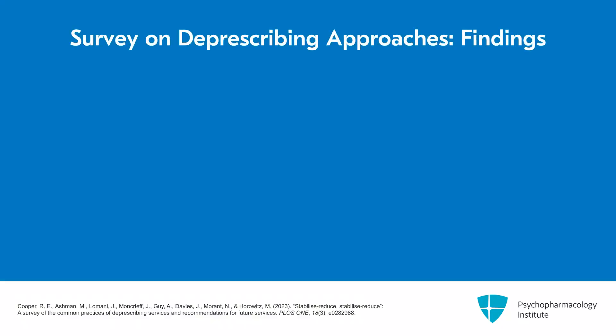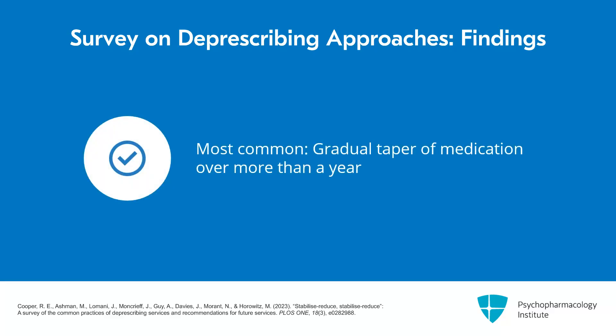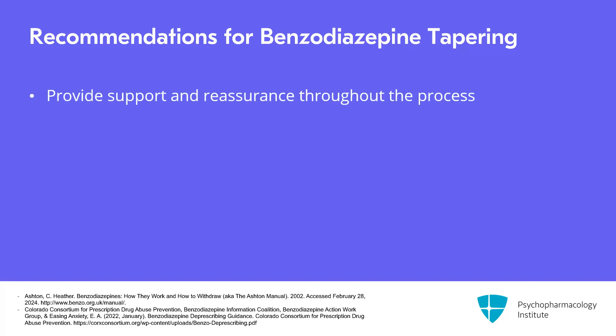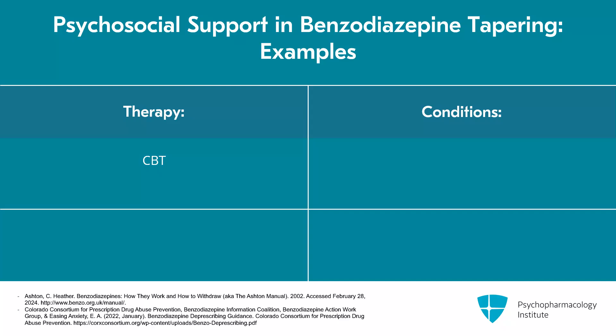A review by Horowitz and colleagues looked at how 13 different deprescribing practices approach deprescribing — eight in the UK and five from other countries. Analyzing interviews from these individuals, they found that the overall approach is a gradual taper of medications, often over more than a year. It is extremely important to provide support and reassurance throughout the process, as well as psychosocial support for the management of underlying conditions. I have found it very useful to engage patients in cognitive behavioral therapy for insomnia when they've been taking these medications for sleep, as well as other psychotherapies such as CBT or mindfulness-based practices to help with anxiety and overall distress.